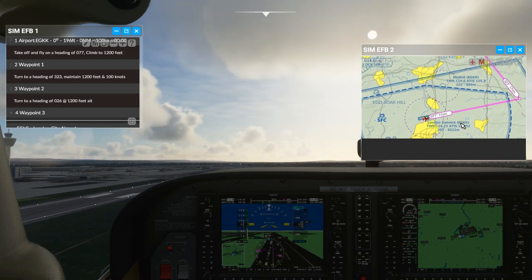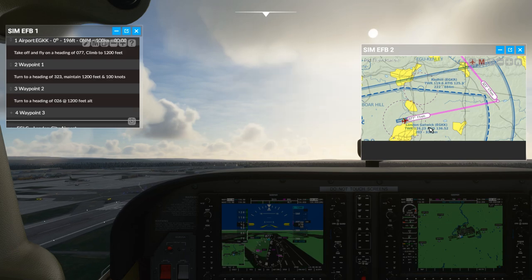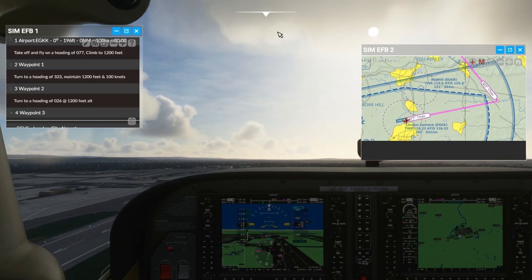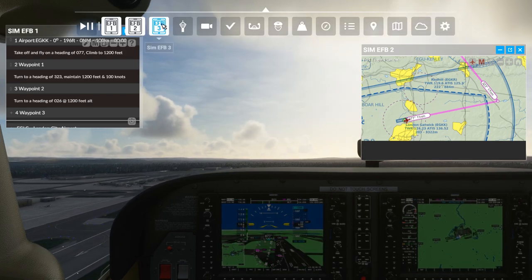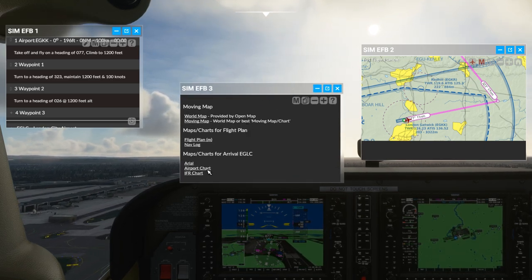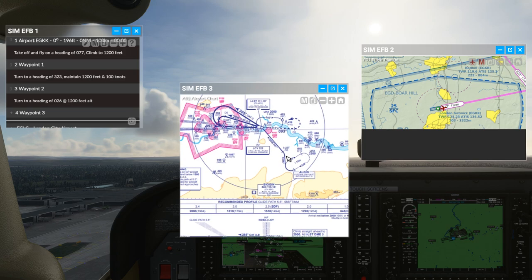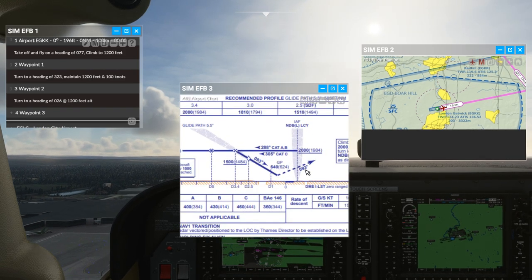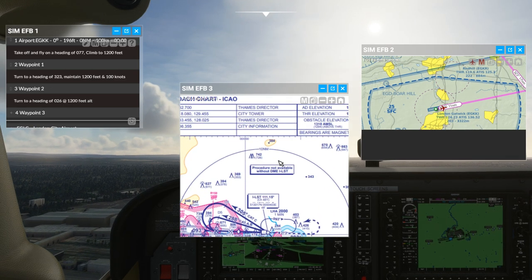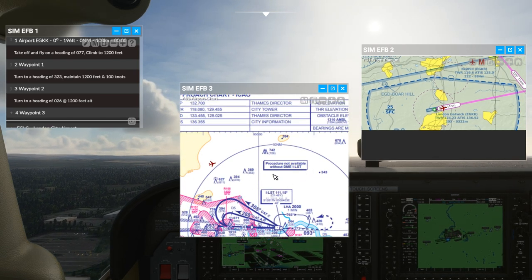I'll go full autopilot, click on heading and altitude, and that will take me on a heading of 077 to a height of 1200 feet. I won't go through the whole plan with you, but as you can see this map is moving along. Yes you can do this with other utilities for Flight Simulator 2020, but you don't get everything else that comes with this EFB. For example, while I'm flying I want to look at my approach chart for my airport - hey presto.